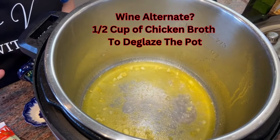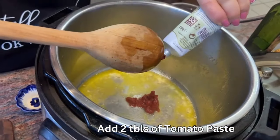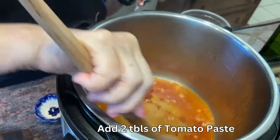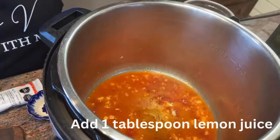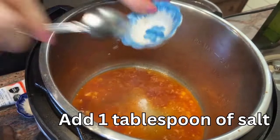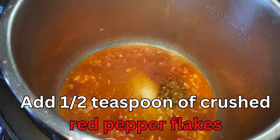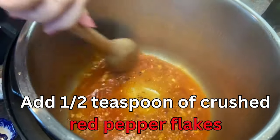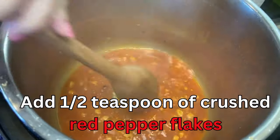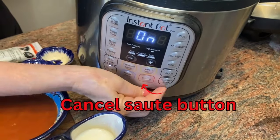We're going to deglaze the pot with about a half cup of white wine — that will stop any burning. If you don't want to use white wine, you can always add a half cup of chicken broth instead. To this we're adding a couple of tablespoons of tomato paste, then a tablespoon of lemon juice, and half a teaspoon of crushed red pepper flakes. If you like it spicier you can add more, or simply omit the red pepper flakes.